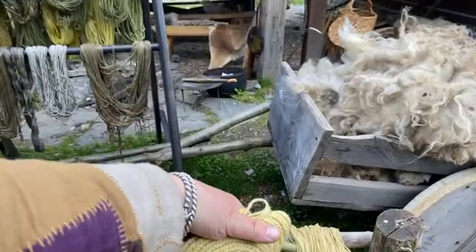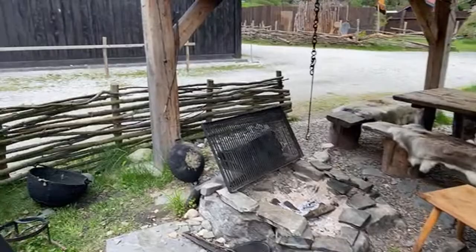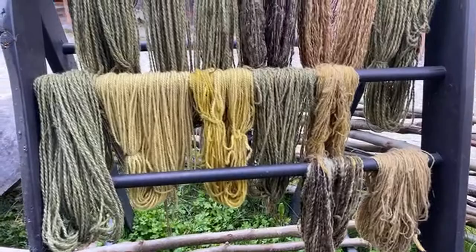I really wish the colors were as vibrant on camera — for some reason they're not. Might be time to get a new phone. Okay, let's read chat, and then we'll show what else we've been up to today. What did you do this week? It's been a whole week. Inquiring Torben's want to know. You've been guiding people — what kind of people have you been guiding?